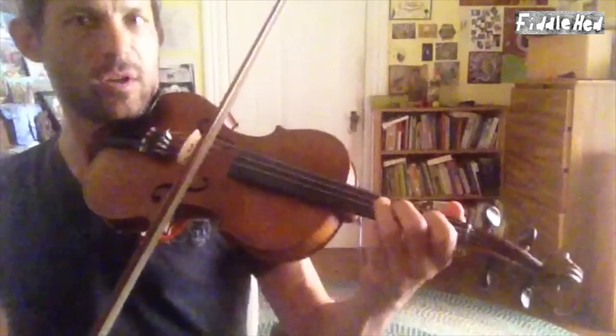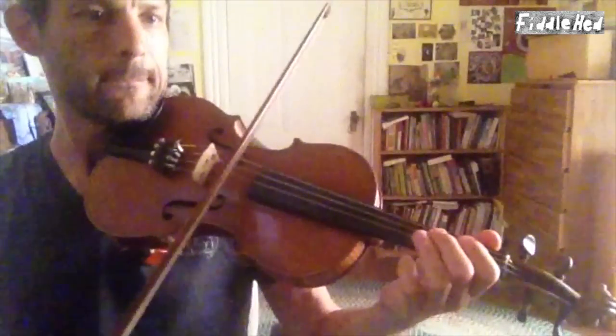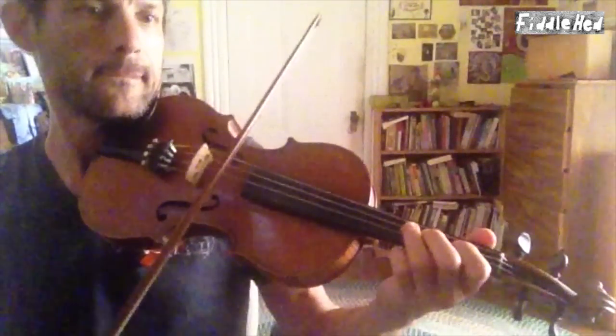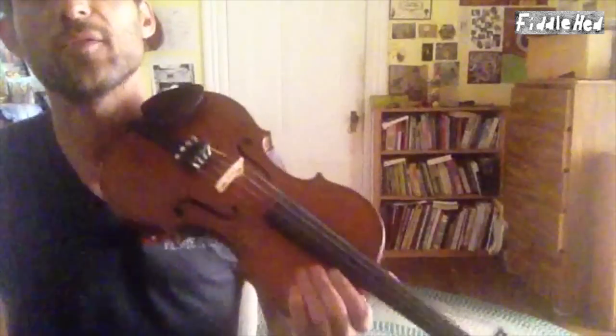Alright, so the whole A part so far — the first A part. That's starting to sound pretty cool, like fiddling. Real Irish fiddling.